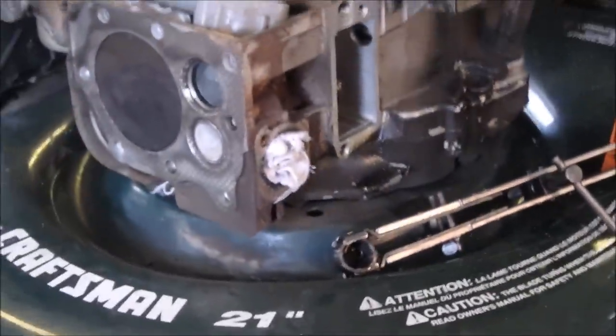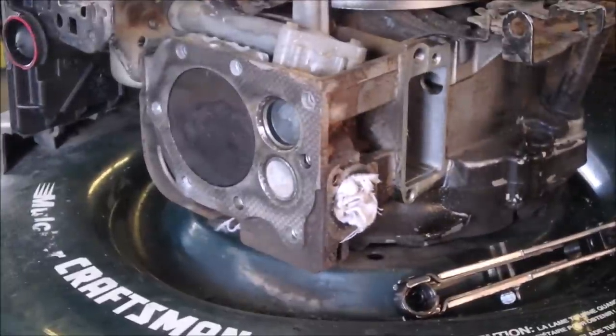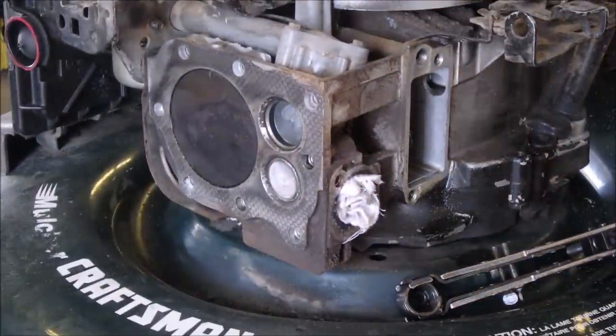This was completely black and I'm just working on the little grooves with a little bit of carb cleaner, a wire brush, and some elbow grease.